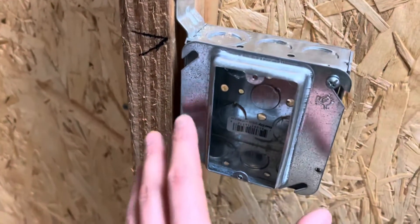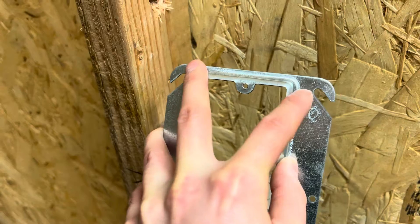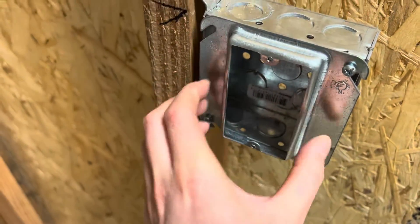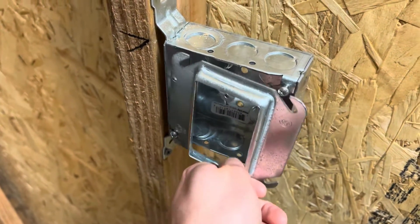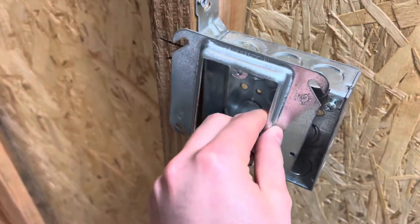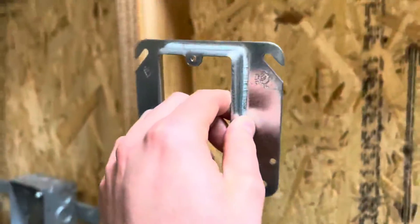Some people aren't going to know this, so: you want to hang the mud ring with the holes on top. You'll see the little hooks — that way when gravity comes around and you let go, it's just going to hang there. If you install it upside down the incorrect way and let go, there it goes. You always want to have it hanging on the hooks — that is the correct way. Then just tighten it down.